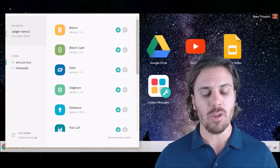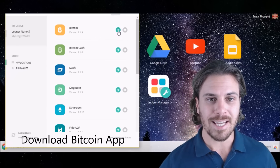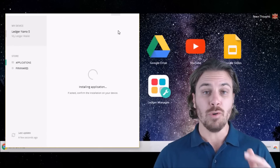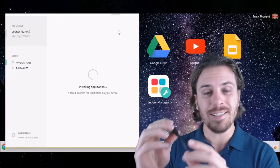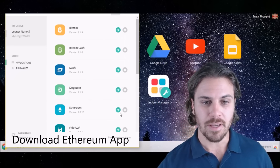Now we'll make sure that we have the latest apps on the device. We will download the Bitcoin app — press download and it will install that application on the device. Just remember that you will be asked on the device to confirm whether the Ledger Manager can access, so press tick. Now we will download the Ethereum app.